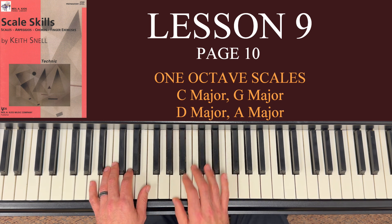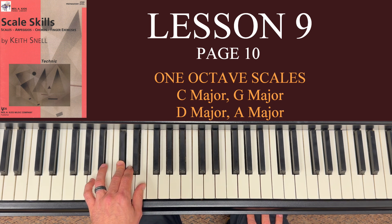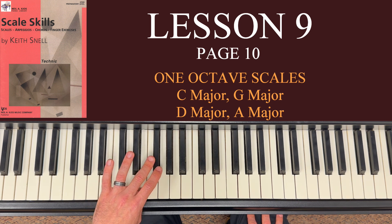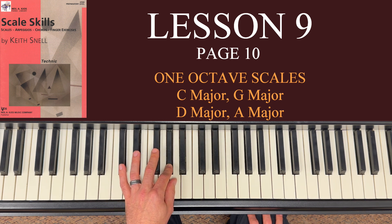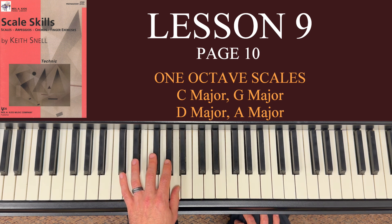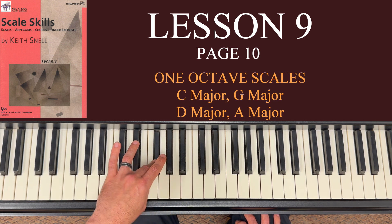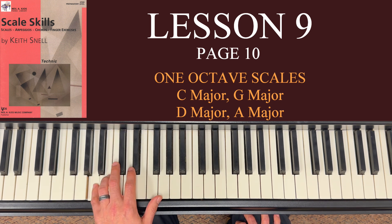The left hand: 5 on A, 4 on B, 3 on C sharp, 2 on D, thumb on E, crossover — and remember it's the third finger — to F sharp, 2 on G sharp, thumb on A. Going down: 2 on G sharp, 3 on F sharp, thumb under on E, then finish up: 2 on D, 3 on C sharp, 4 on B, and 5 on A.